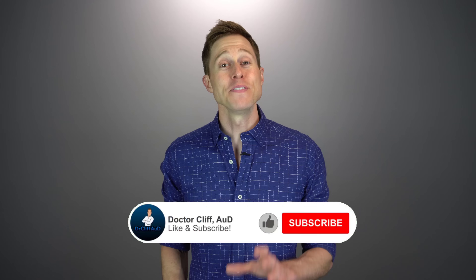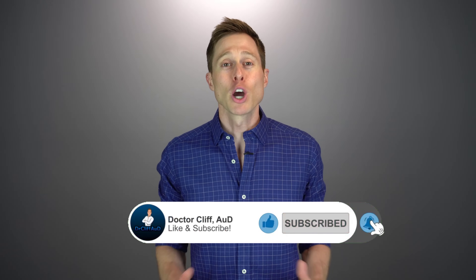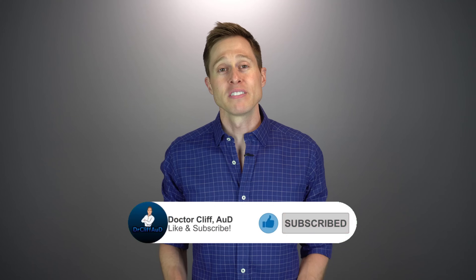Before we get started, if you could do me a huge favor and click the like button, it really helps out my channel and gets these videos in front of a broader audience. If you haven't hit the subscribe button with notification bell, go ahead and do that right now, because that will notify you every single time I release a new video.